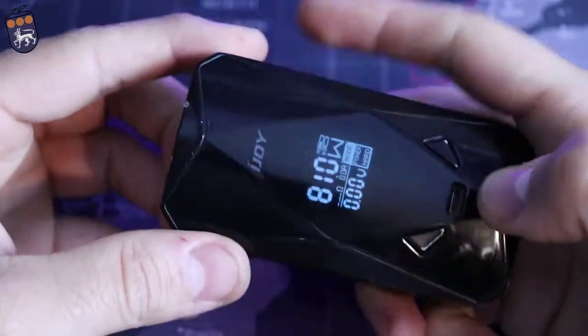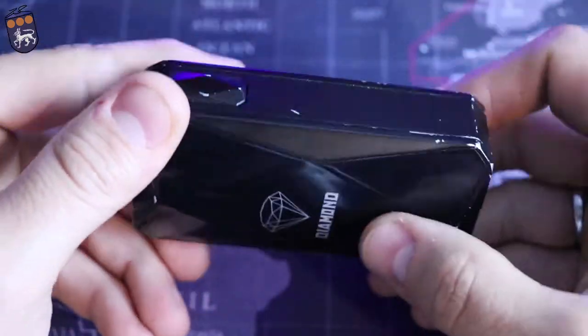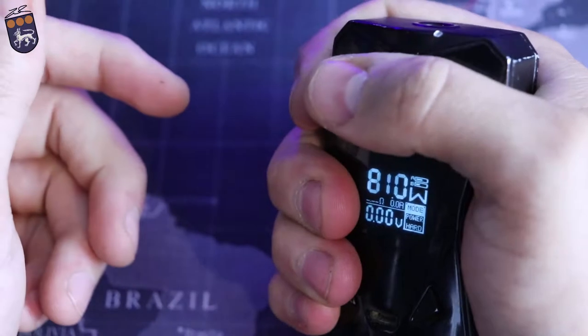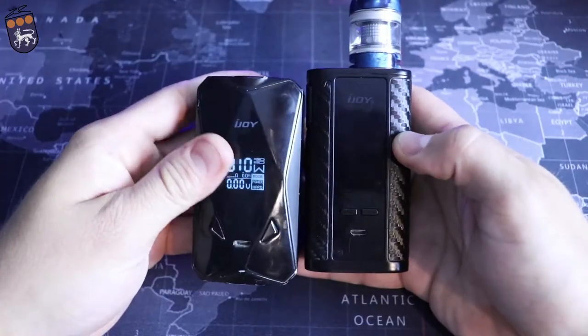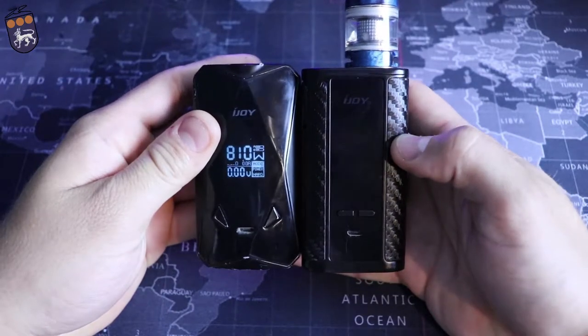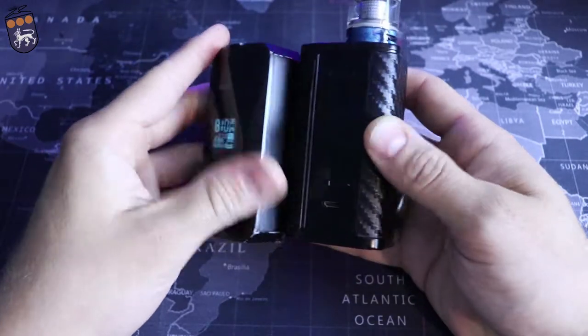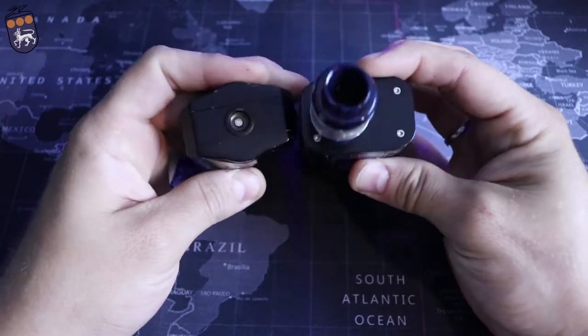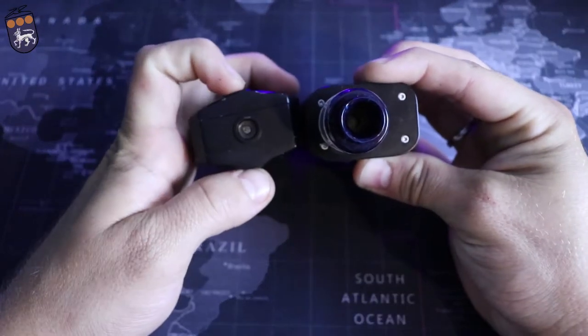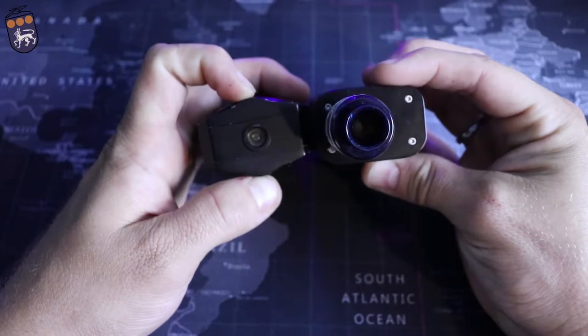The only problem I've seen is a little rattle in these buttons, but everything else stays very well in place. It's very ergonomic — it's not a small mod by any means. Here it is compared to the Captain. They're about the same height but the Diamond is a little thicker, most definitely at the top — you can see a huge difference there.